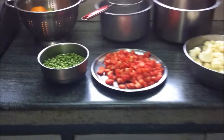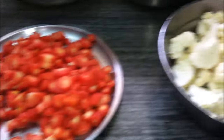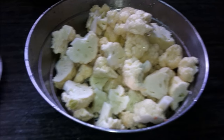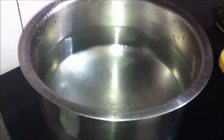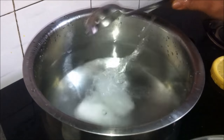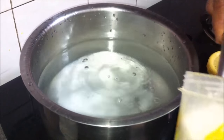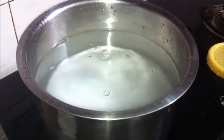Today we are going to preserve green peas, carrots, and cauliflower. We have about 400 grams of green peas, 700 grams of carrots, and cauliflower about 500 grams after cleaning. First, we'll boil water in a large utensil or vessel and add about five to six tablespoons of salt.